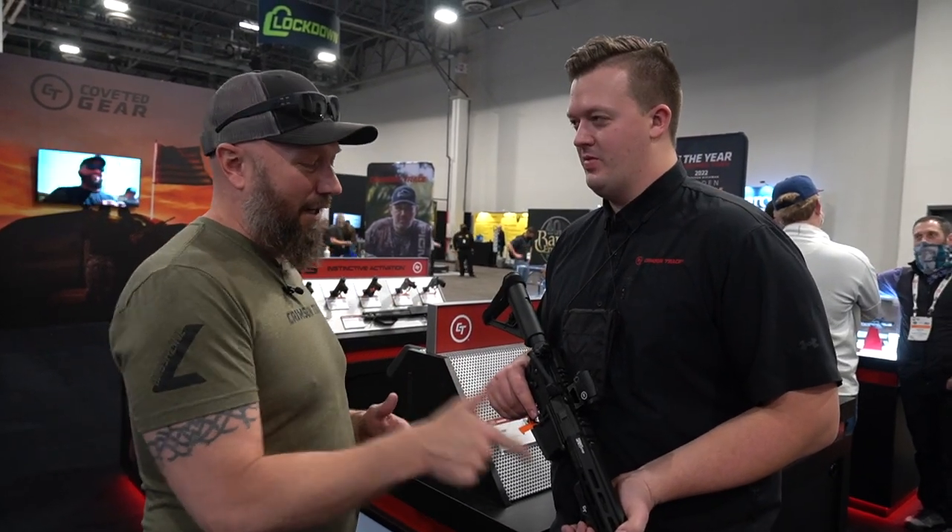Hey guys, it's Harley Wood. We're at Shot Show 2022 at the Crimson Trace booth — I'm actually repping for them today. If you guys are fans of the channel, you know we did a really cool giveaway with the 301s recently. Thank you for providing those; everybody loved them. And you've got something new here today — tell me what you got.